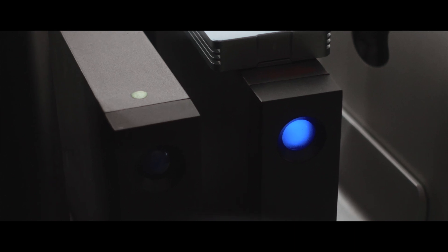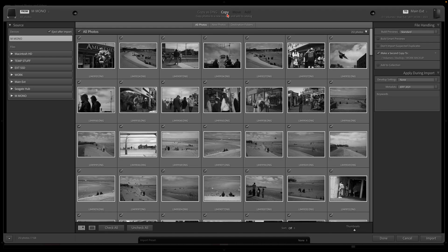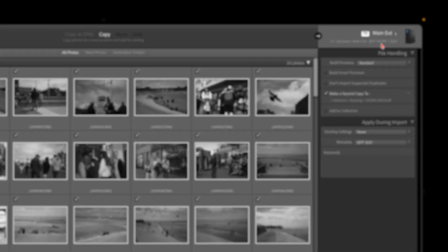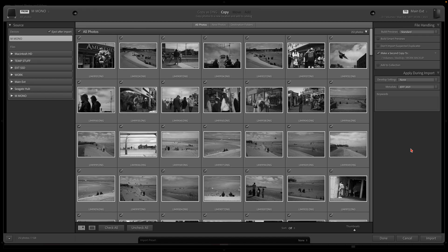I keep all my original images on large mechanical external USB-C drives — the slow ones we looked at earlier — because they are much cheaper in terms of cost per gigabyte than SSDs. Once Lightroom has imported and created previews, there isn't really a big performance difference between mechanical and SSD drives for image storage. Each drive has its own backup drive, so when importing I always copy images to two drives immediately to have a backup.